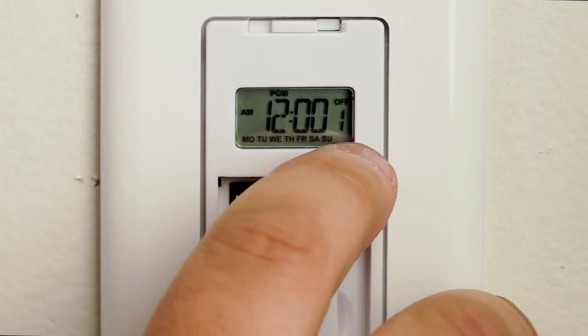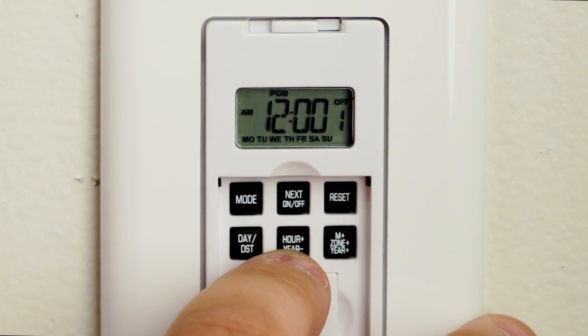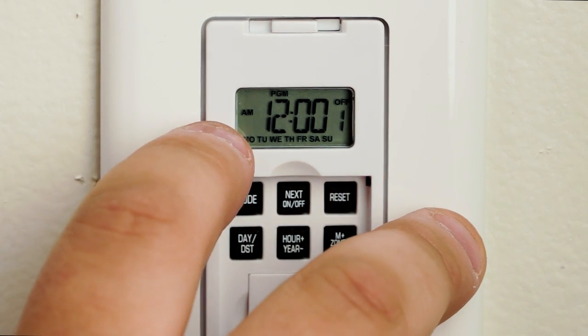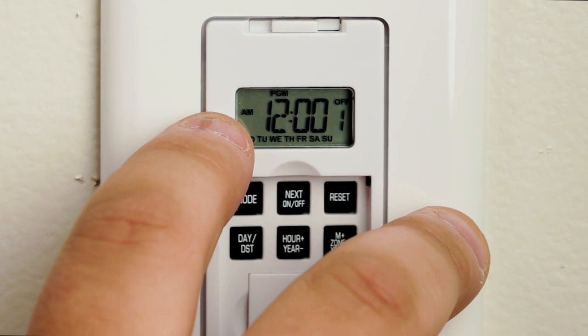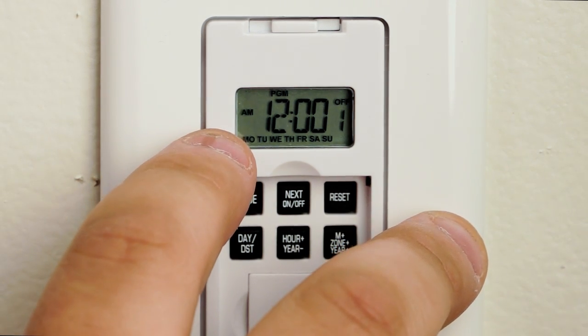If you want to adjust that time for a different time, hit the M-plus button for your minutes and hour-plus for your hour. Be very careful with the a.m./p.m. on the left-hand side to make sure you are in the correct a.m. or p.m. time.